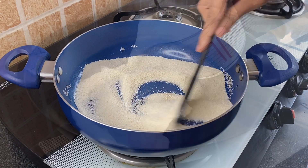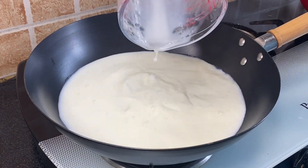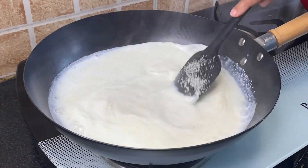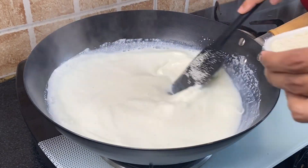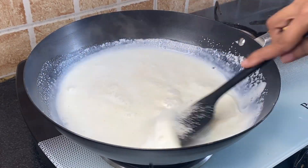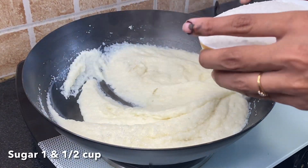Fourth step is to boil 500 ml milk in a pan. Once it comes to a boil, gradually add the roasted soji and give it a very nice mix. Slow cook until the soji becomes soft, then add one and a half cups of sugar.